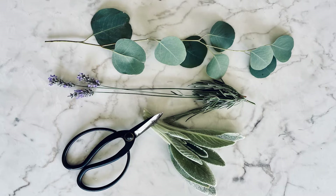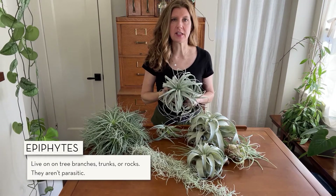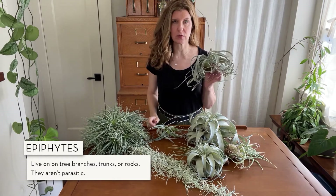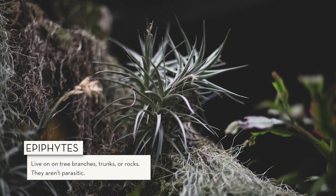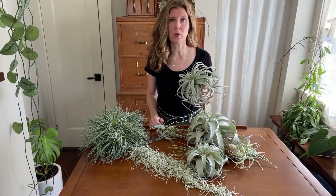When you see leaves like this, you know the plant is heat and drought tolerant. Air plants are also epiphytes, meaning they like to live on a branch, tree trunk, or rock instead of having their roots in soil, because they don't want all the moisture that comes from being in the soil. Epiphytes aren't parasitic and don't cause any harm to the plant they're attached to. Air plant roots don't even need to be watered because their sole purpose is just to attach to whatever surface they're on.